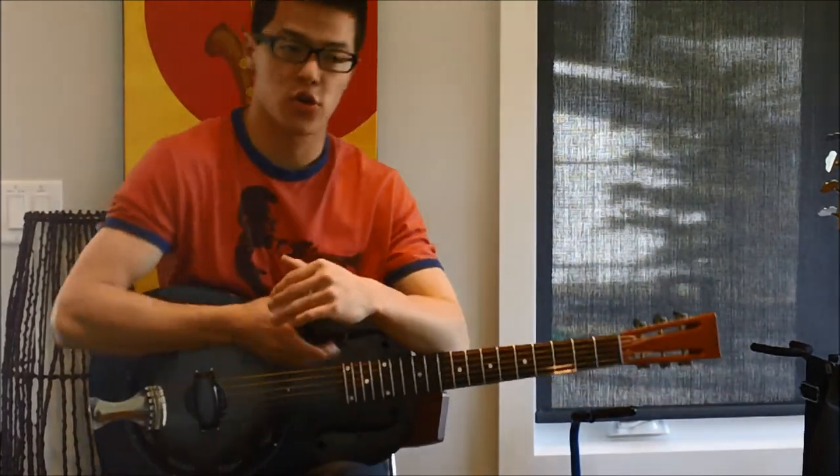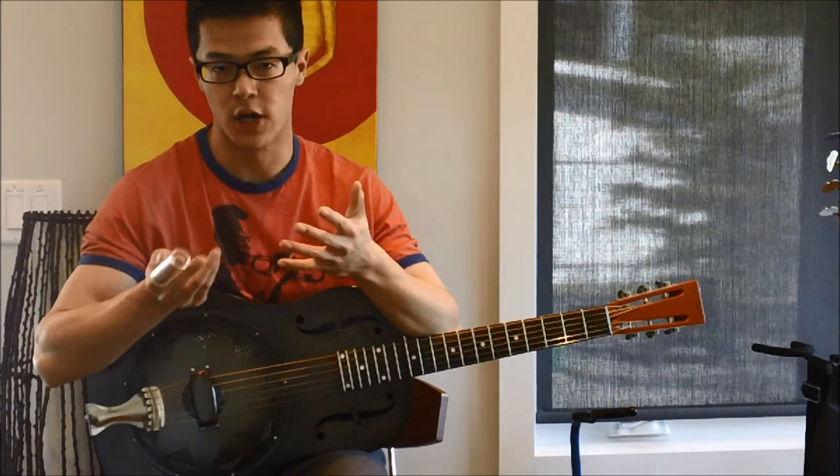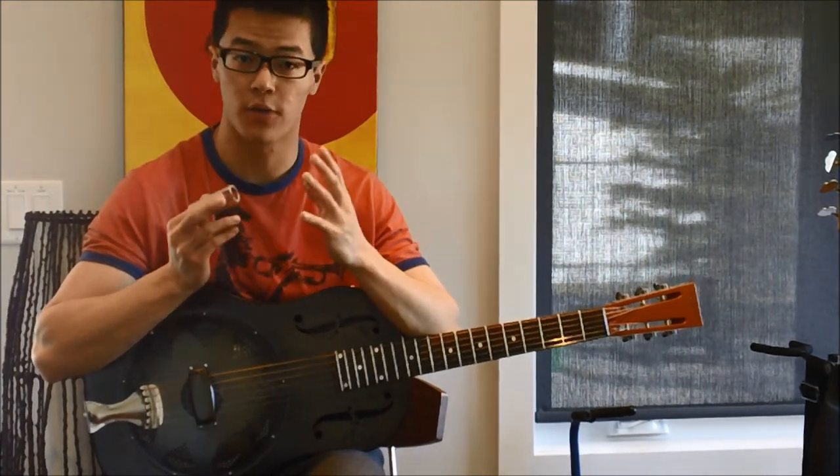That pretty much covers Parchman's Farm Blues. If you've got any questions, just let me know — I'm always there to answer them. Thanks for watching.